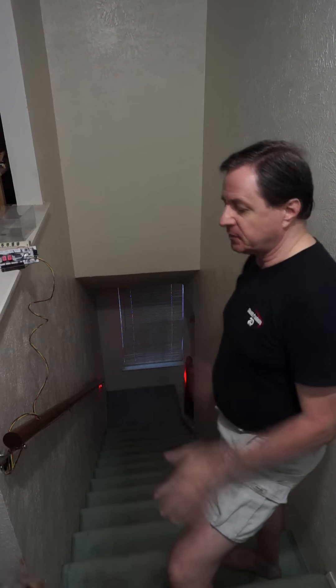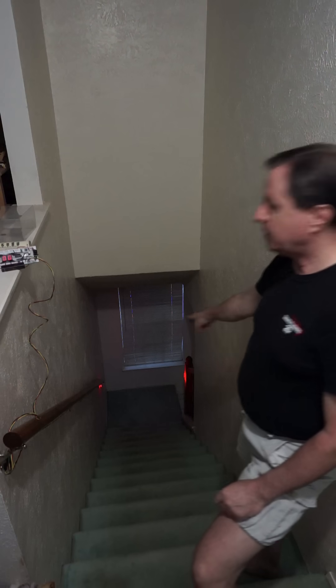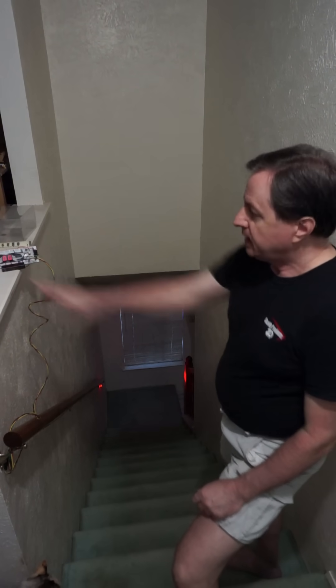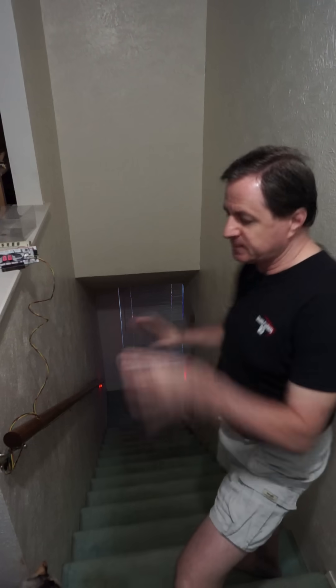The purpose of this video is to show off this bounceless optical switch I made. There's a sensor here and a sensor down there. That one is currently active, as you can see the light on. Right now they're hooked to this counter that I use for counting the laps I do up and down the stairs during my morning workout.